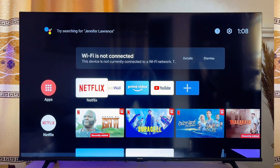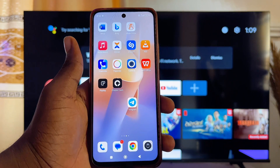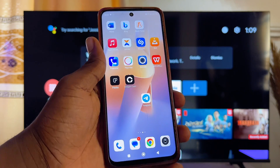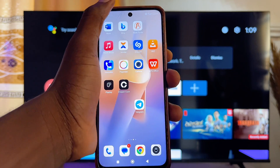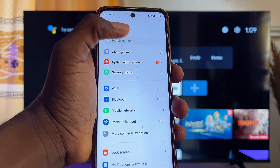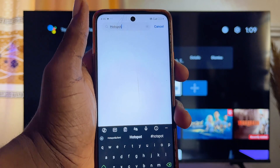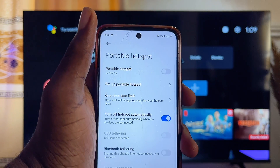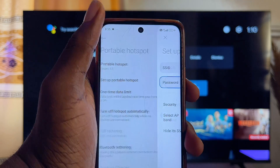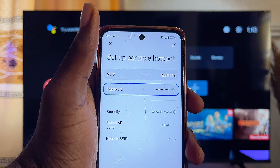I'm going to show you how to do this right away. Come over to your mobile phone. For this to work, your TV must have been connected to an internet Wi-Fi before. Go to the settings of your mobile phone, then go to the hotspot section. Search for hotspot on your phone and go to portable hotspots.